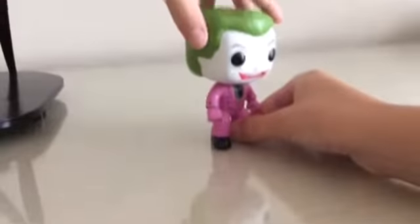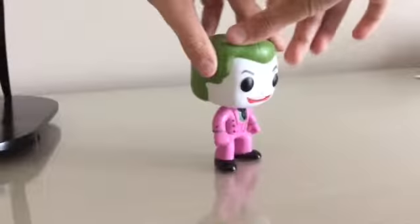So I took him out of the box — he's not in the box anymore. Now he's in the second piece, so I'm going to pop it out. Should I pop it out? I'm going to do a 360. You can look at all the details on Joker. His head just turns around and that's it.